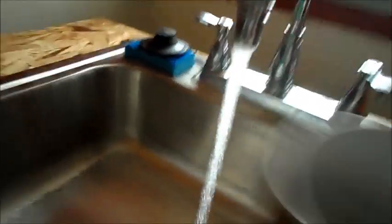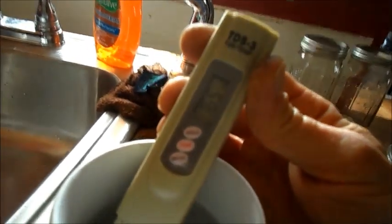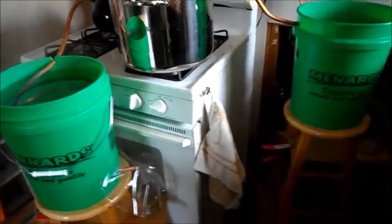Just for an example, what comes out of the tap — let me pull up a cup here. All right, this is tap water. It's 169. So if you're into distilled water or making it, and you know a system that's faster than this, let me know.